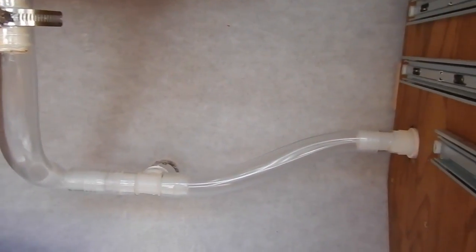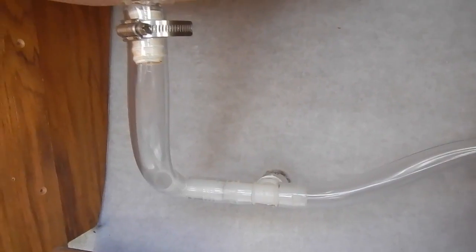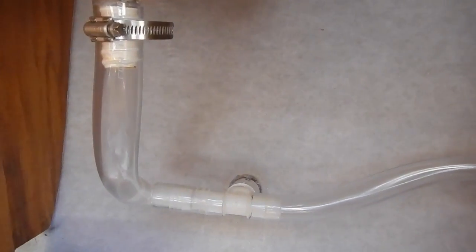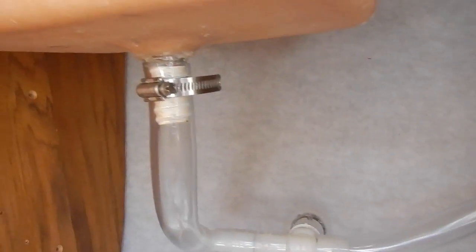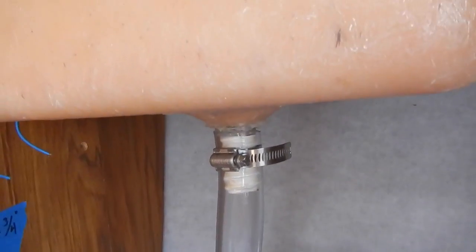So there's our drain plumbing. For the most part I did not use hose clamps on here because I don't think they're necessary and they just make it harder to take things apart — if events prove me wrong they're easy enough to add later. I did put one right here under the sink because that fitting seemed a little bit looser.